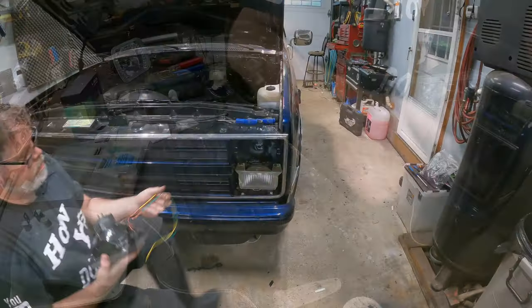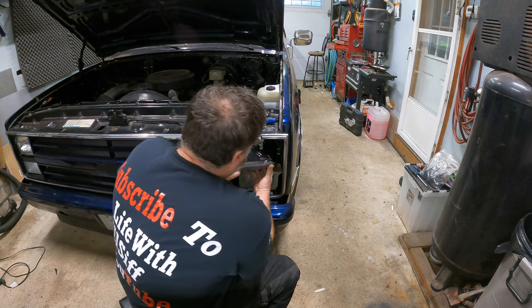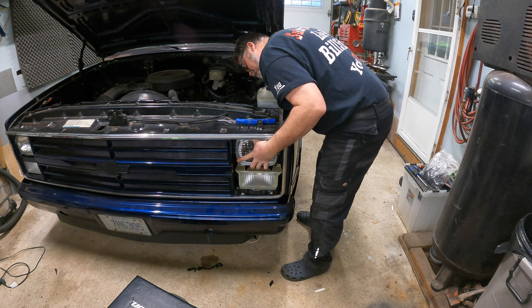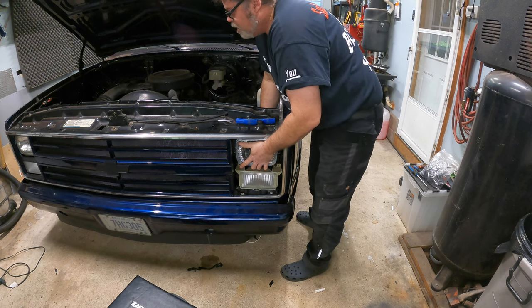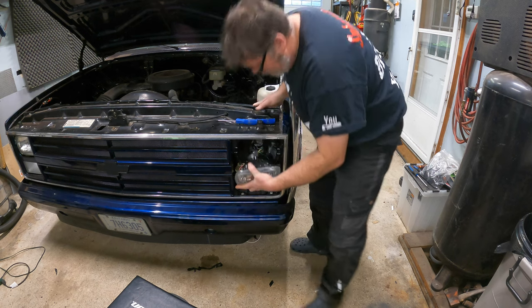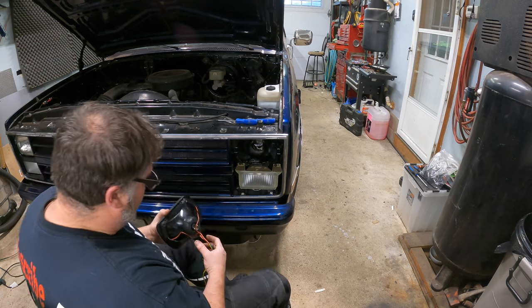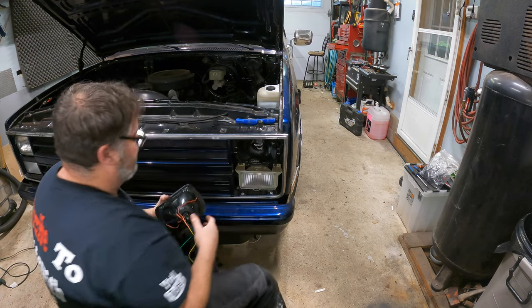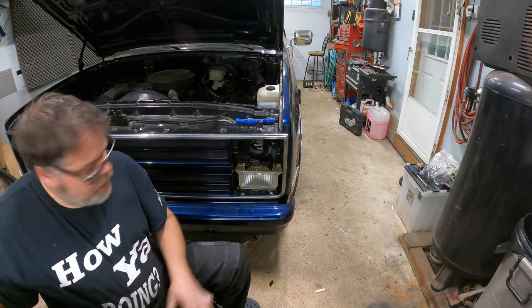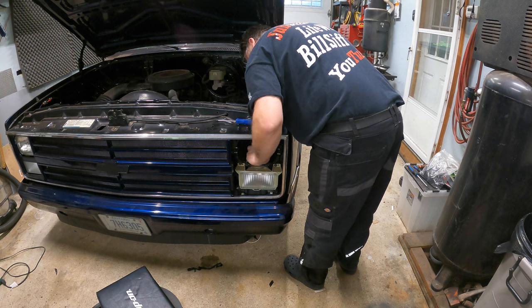So now we can slide that into here like so. We can slide the headlight into here like so. Got a nice tight fit in there. Wires are coming through and not pinched on anything. How are we going to do that without pinching the wires? So what we're going to have to do unfortunately is we're going to have to drill a hole in the back because I'm not going to pinch the wires off in there - that won't work for me.